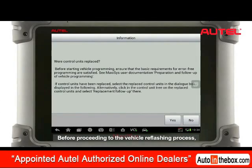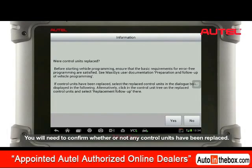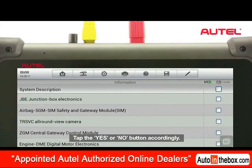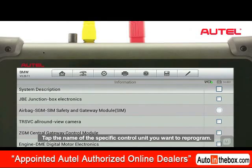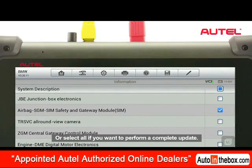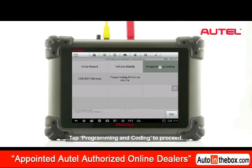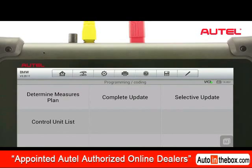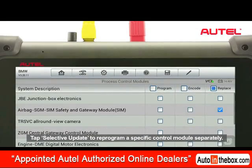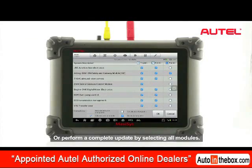Before proceeding to the vehicle reflection process, you need to confirm whether or not any control units have been replaced. Tap the Yes or No button accordingly. Tap the name of the specific control unit you want to reprogram, or select All if you want to perform a complete update. Tap Programming and Coding to proceed. Tap Selective Update to reprogram a specific control module separately, or perform a complete update by selecting All modules.